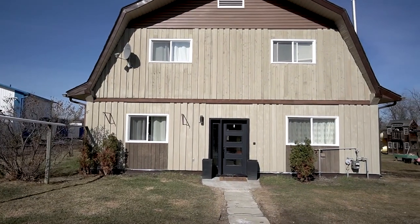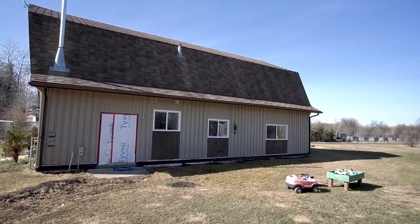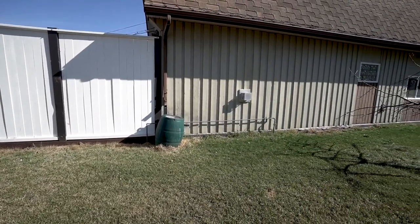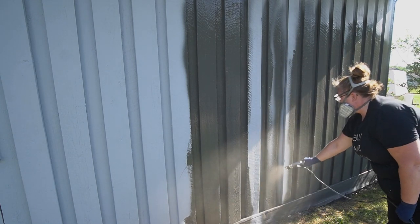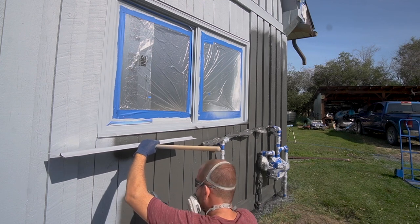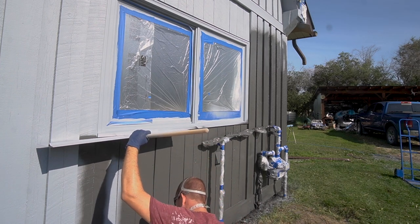If you haven't seen a tour of our home before, this is our barn-shaped home. Russell's parents actually built this home with him when he was a teenager, and we moved in a few years ago. We've been slowly modernizing the inside, and now it is time to make the exterior match the interior. We started by painting the entire exterior, and we also wanted to paint the windows black against the charcoal to finish the modern exterior vibe.